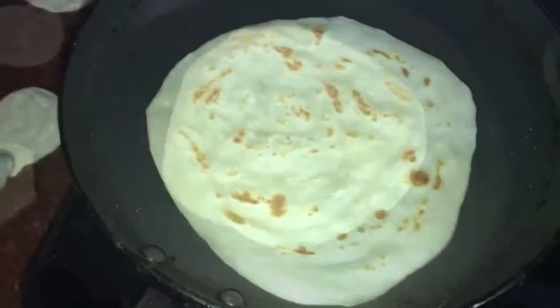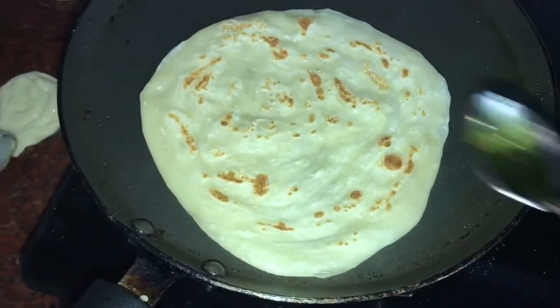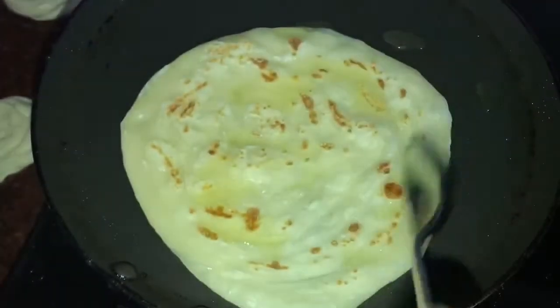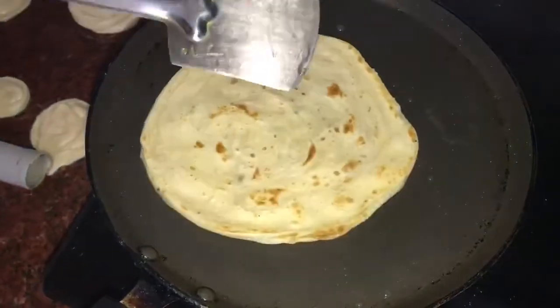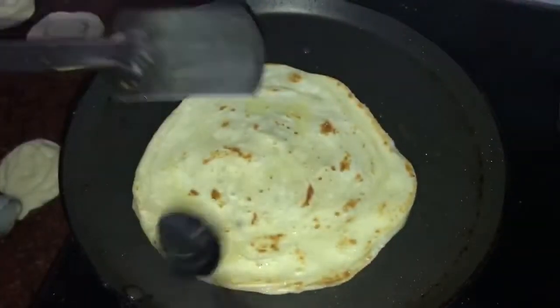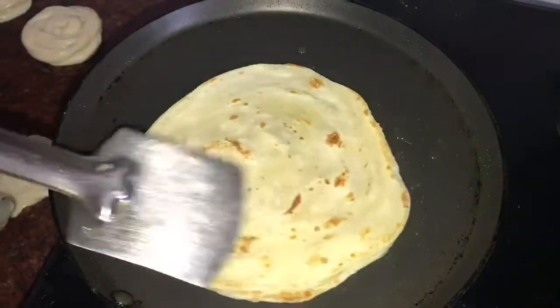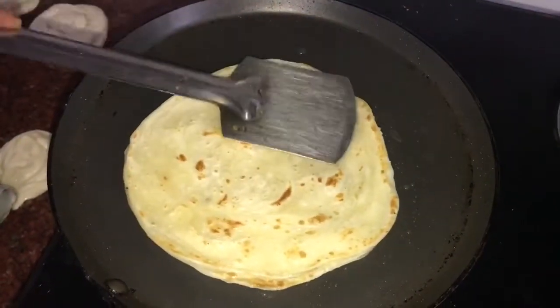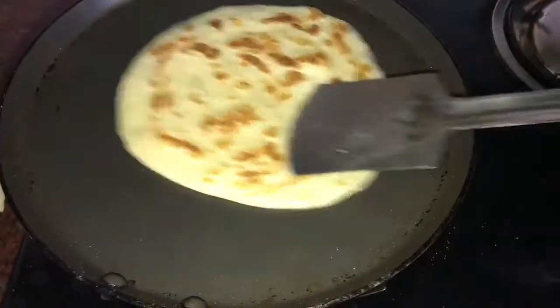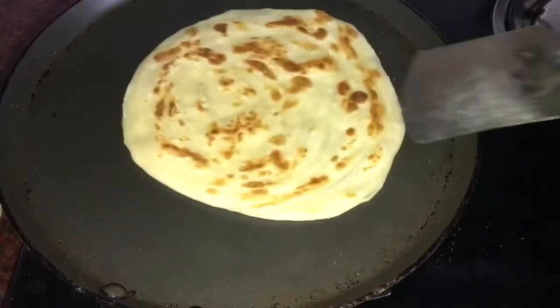I am going to put it in a non-stick pan. Once bubbles appear on one side, put some oil on it. Press both sides and cook until we get a golden color on both sides.